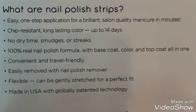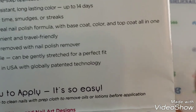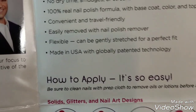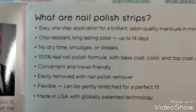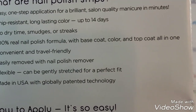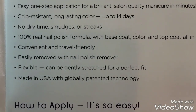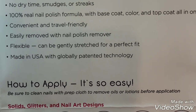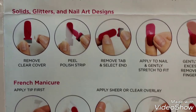They're chip resistant and long lasting — supposed to last up to 14 days. I'm going to put them on my right hand since I'm really harsh on it — I type constantly. There's no dry time, no smudges or streaks. It's 100% real nail polish formula with base coat, color, and top coat all in one. Travel friendly, easily removed with nail polish remover, flexible, can be stretched for a perfect fit, and they're made in the U.S.